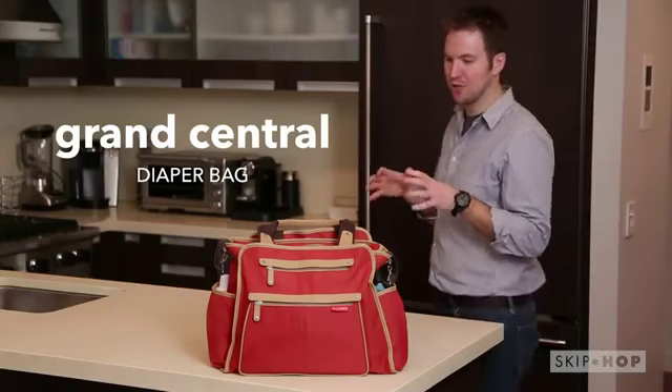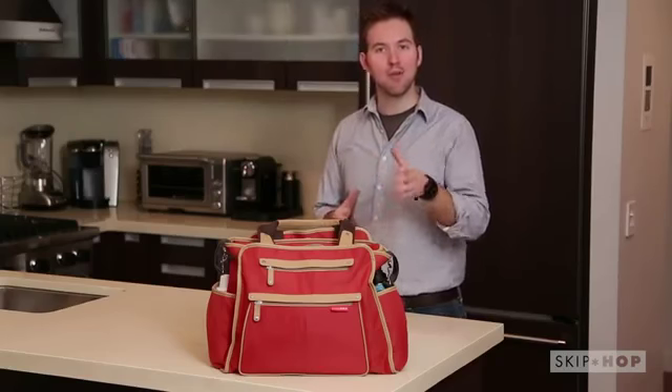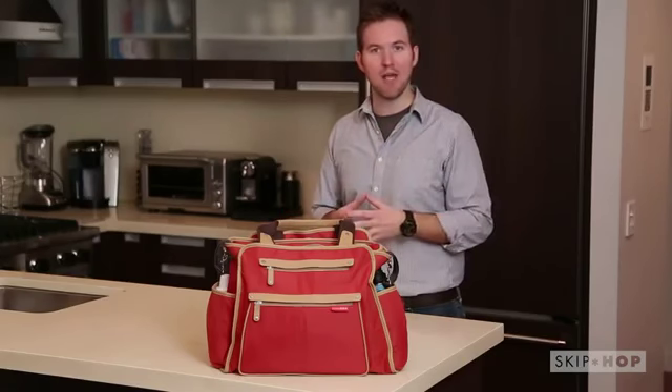Not only is the Grand Central loaded with essential features and a spacious interior, but it's got a sleek, tote design to keep you in style with or without your baby in tow.